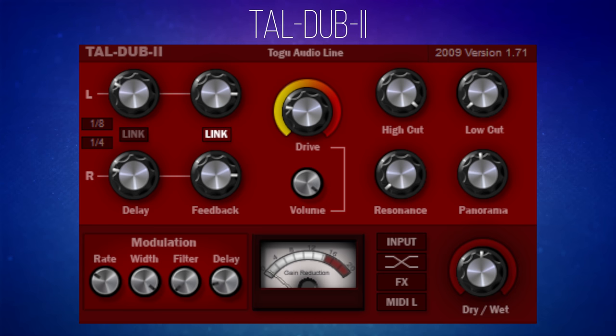It's got a lot of the features you'd expect. You can change the delay time between the left and right channels, and you can link these as well. The same goes for the feedback — you can have a different amount for the left and right channel or link them. There are also nice features like the high cut and low cut to keep the delay to specific frequency ranges, plus handy controls for resonance and panorama, which I'll get onto a little bit later.